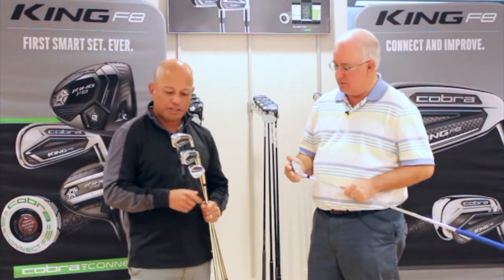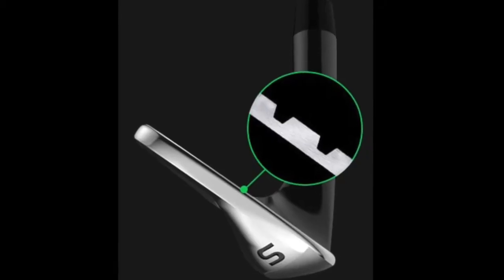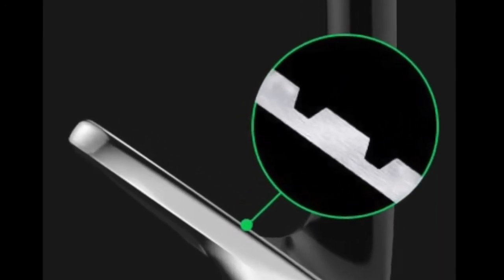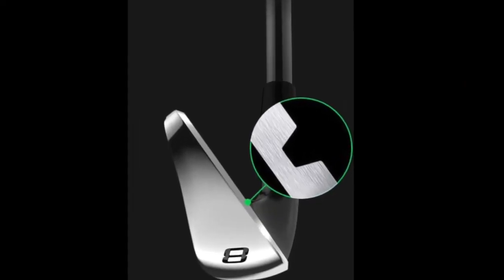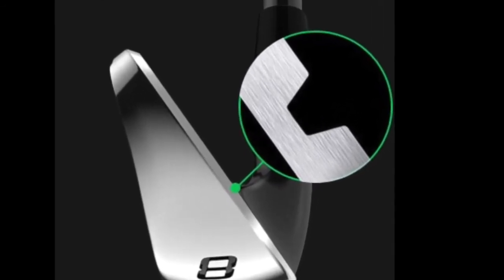We've done a lot of testing. Your wedges need to spin the most — you're going to hit partial shots, half shots, and full shots, and you want to control trajectory and spin. We put our biggest, widest grooves that are closely spaced in the wedges. As you move to the scoring irons and short irons, we feature that same groove but not so closely spaced, because you're trying not to spin it too hard — you don't want balls backing up on the greens.